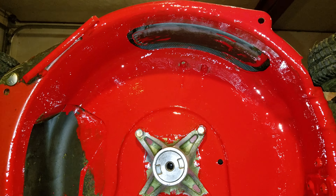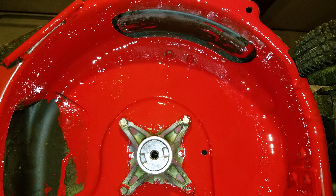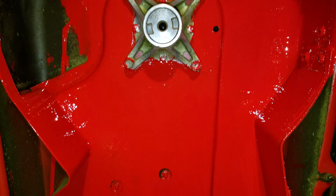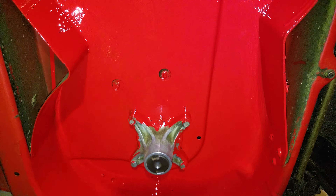I just applied the second coat here. You can see it's pretty, pretty nice looking.